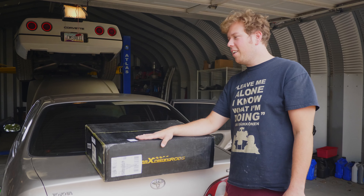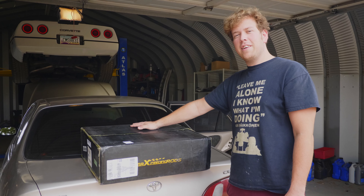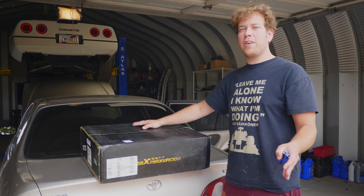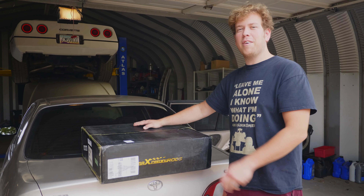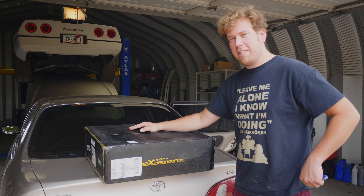Alright guys, today we have some super exciting news for the Corolla. We have the cheapest coilovers we could find on eBay — $300 — so it's more than ten times more expensive than the last lowering attempt we did with the Corolla. Let's open them up and see what's inside.